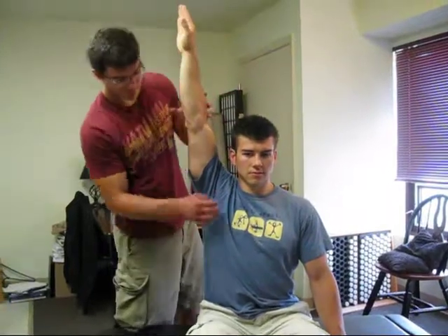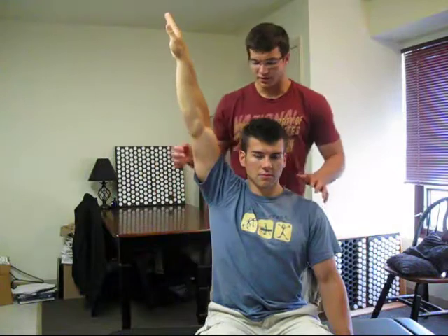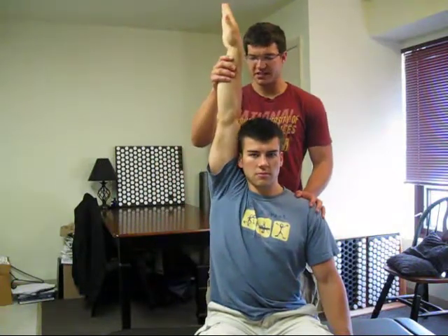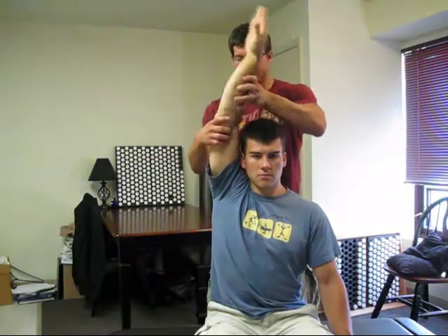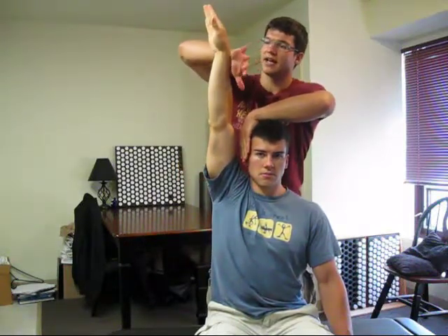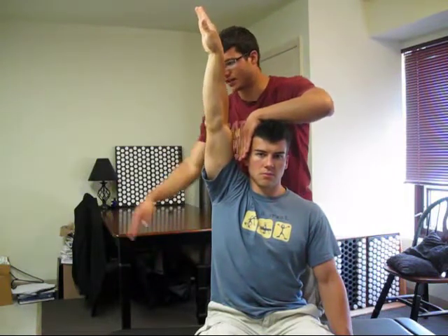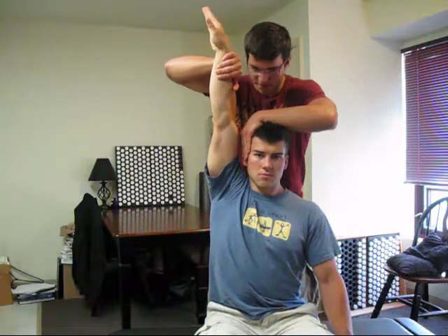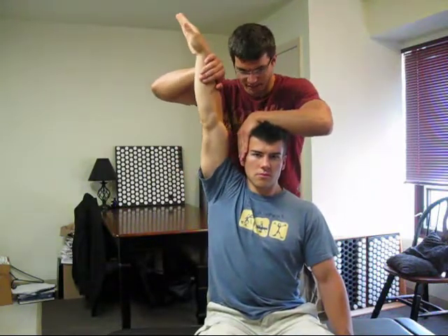Next muscle is subclavius — a tiny little muscle, very important for clavicular motion. We're going to have him adduct, internally rotate, have the arm straight — we don't want him cheating like this. I'm going to stabilize right here and at his wrist. It's not going straight out — it's going in an arc. I'm going to have him press towards me and I'm going to press down and out by stabilizing at his head. This is a baby muscle, so even if it's strong you can blast through it. It's important to get to know the feel of these muscles.